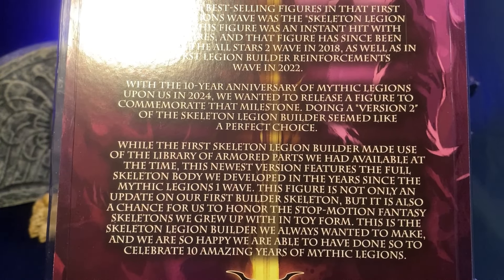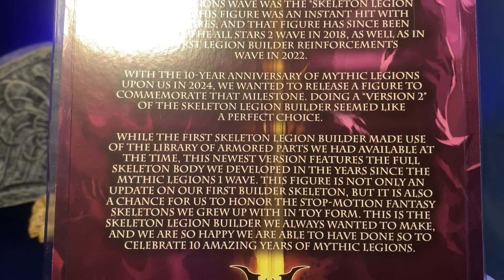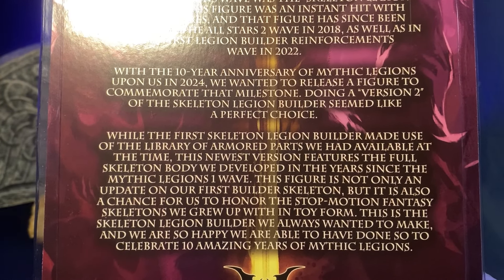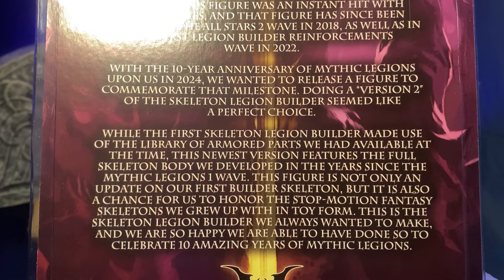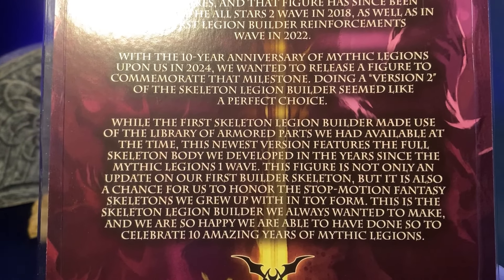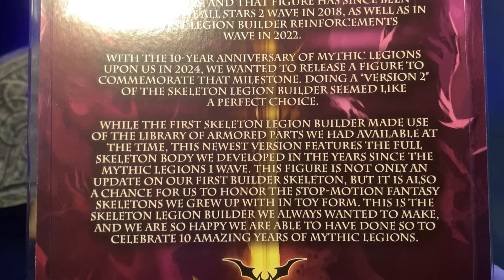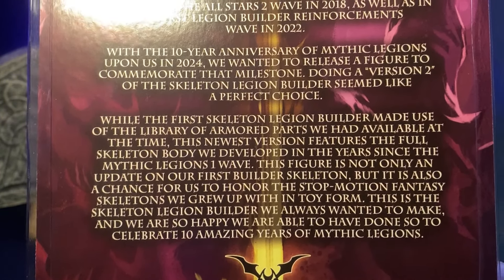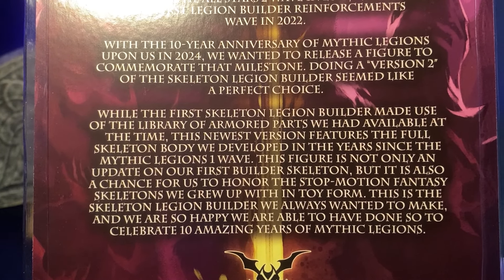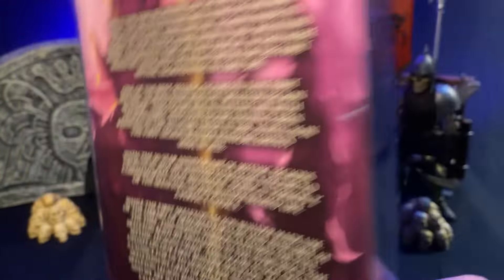With the 10-year anniversary of Mythic Legions upon us in 2024, they wanted to release a figure to commemorate that milestone. Version 2 makes use of the full skeleton body they developed in the years since the first wave. This newest version is not only an update to the original Legion Builder skeleton, but also a chance to honor the stop-motion fantasy skeletons we grew up with — in toy form. This is the skeleton legion builder they always wanted to make, and they're happy to celebrate 10 amazing years of Mythic Legions.